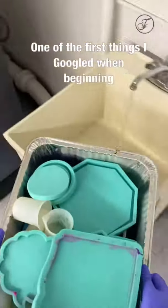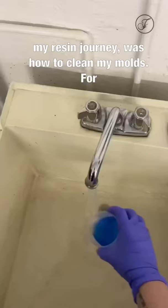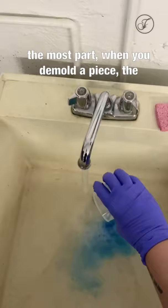One of the first things I googled when beginning my resin journey was how to clean my molds. For the most part, when you demold a piece, the mold itself is pretty clean. Typically, a little bit of tape or a Q-tip with alcohol does the trick.